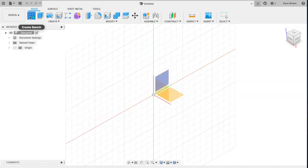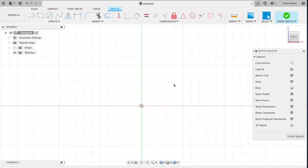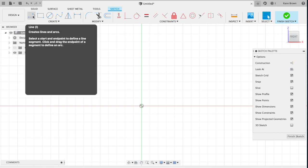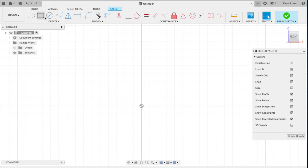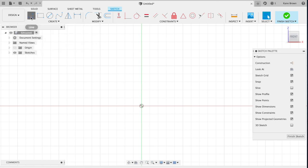Create a new sketch and select your front plane or front view. Once you do that, you'll notice this box then shows that it's a front view. Go and load your line tool. When you hover over any of these tools it will show what it is and display a little picture of what it will do. We're going to select line.